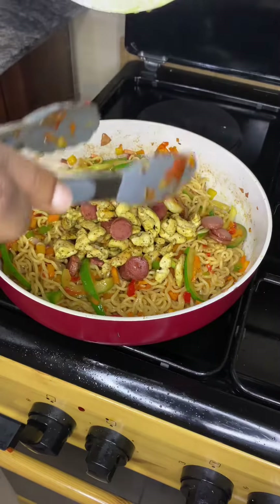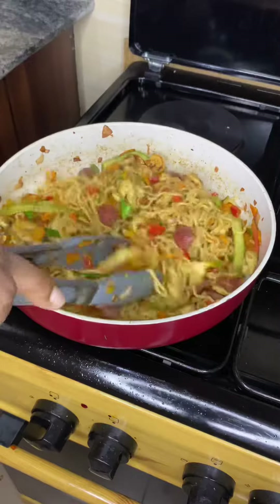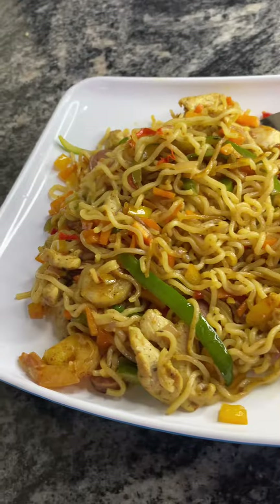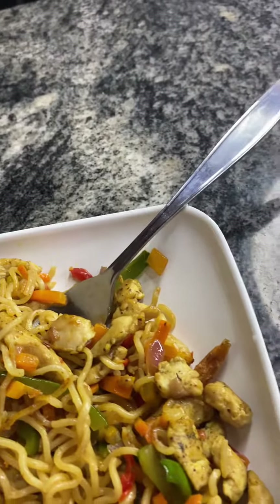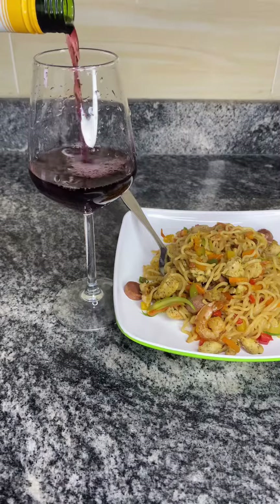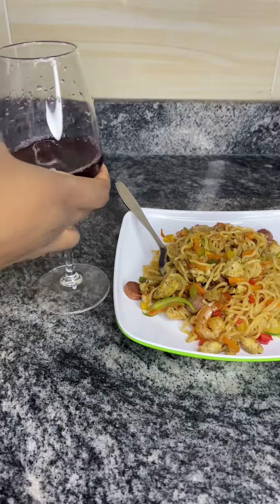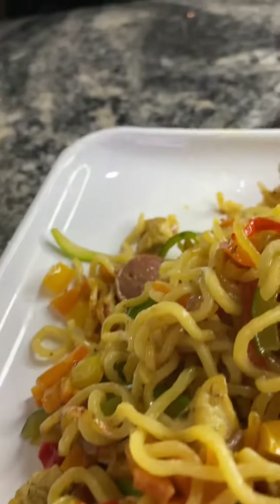Then we add our proteins that we fried up first, give that a good toss, and there you have it — salary noodles! Go and prepare your Indomie, your quality salary Indomie, because I don't know what you're waiting for. Anyway, thanks for watching — bye! Like, share and comment wherever you want to comment, bye!